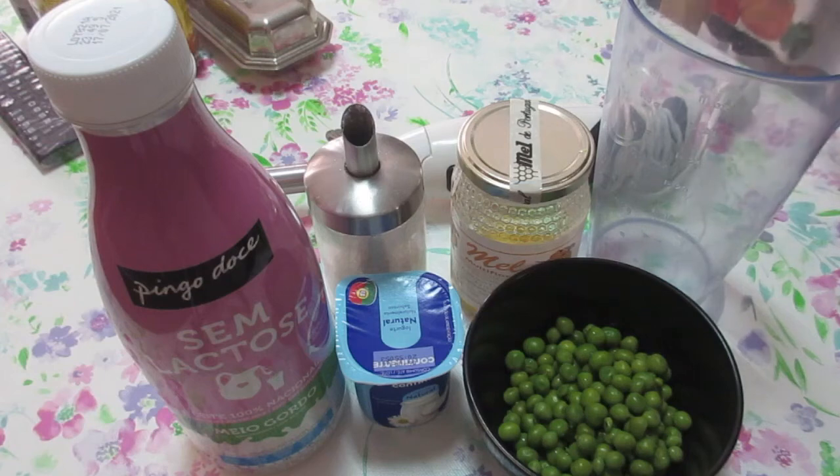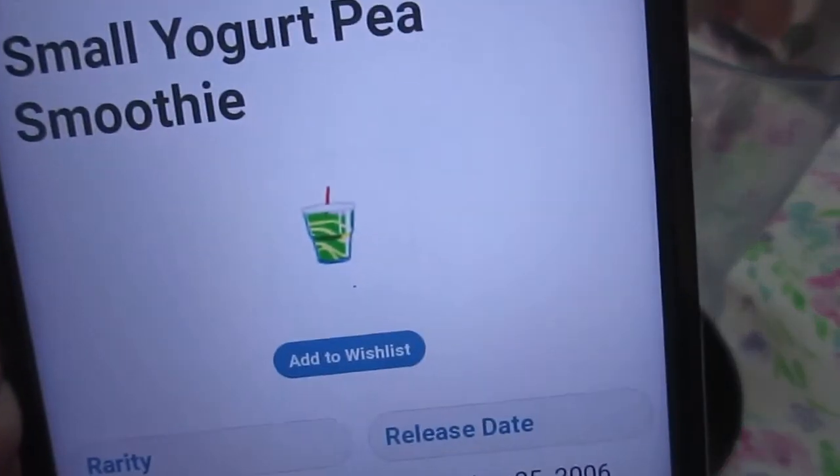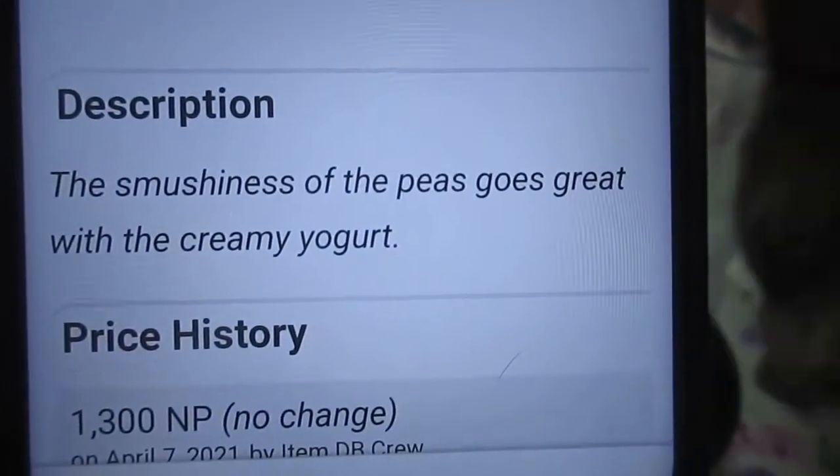Hello! Today I'm going to make the small yogurt pea smoothie, which is this one. The description is: the smooshiness of the peas goes great with the creamy yogurt.